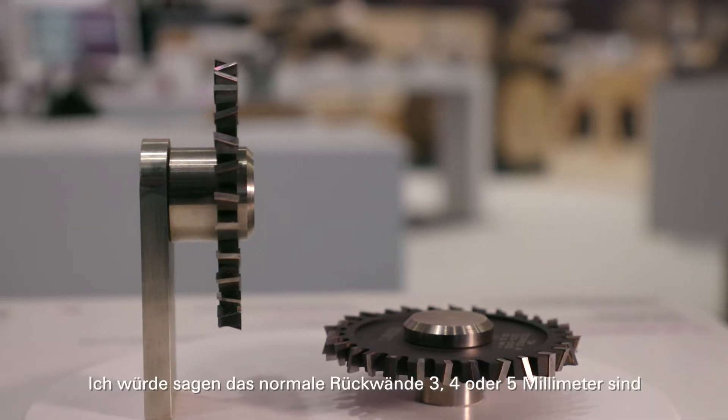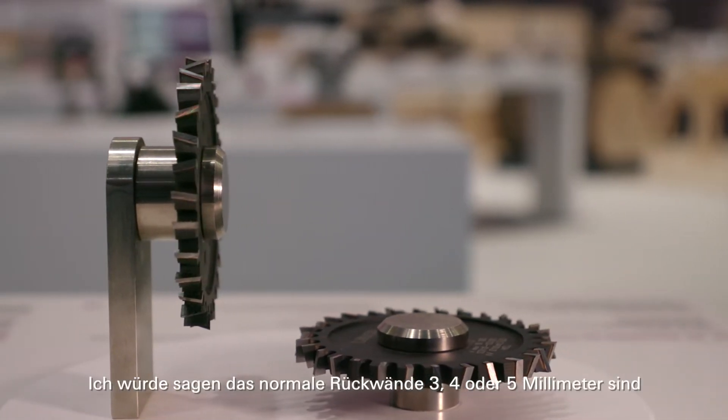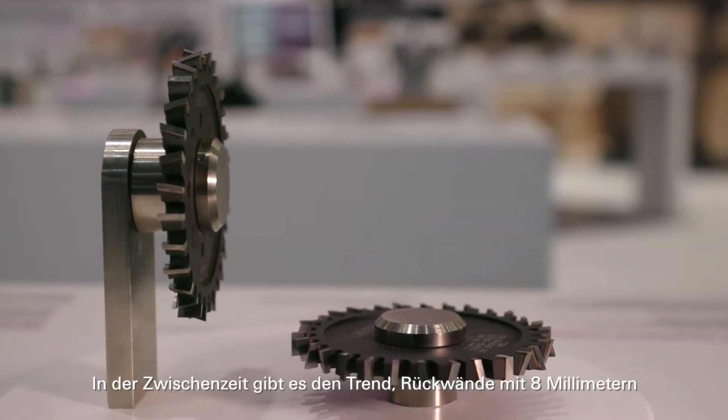So the normal back wall is 8mm? They say normal back walls are 3, 4, or 5mm, but meanwhile the trend to use 8mm back walls is there, which can easily be done with a 4mm or 5mm groover, but you have to run it twice. And a lot of customers say they would like to do it in one path — so give me a groove of 8.3 or 8.5mm.